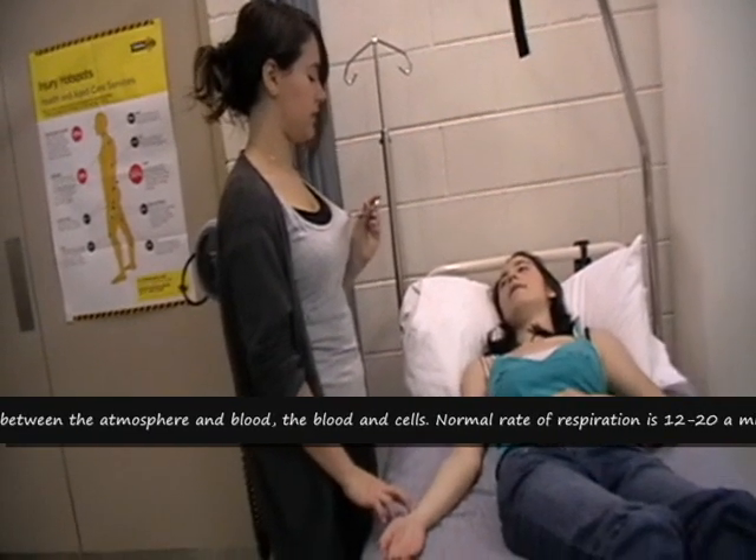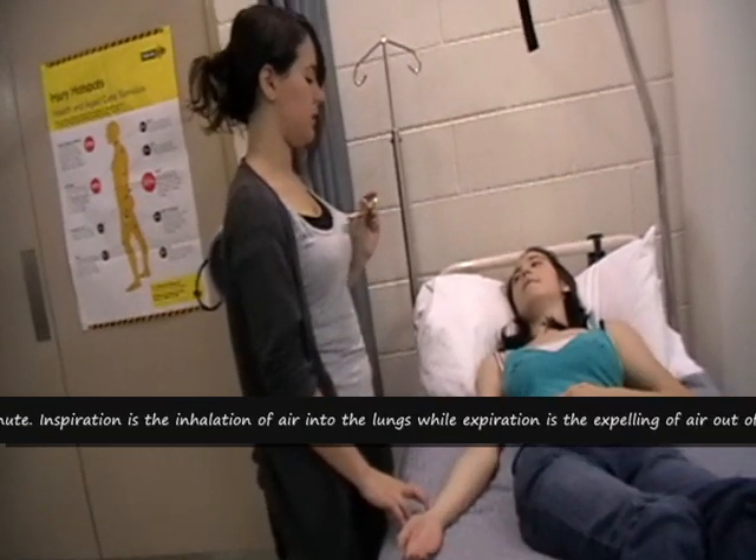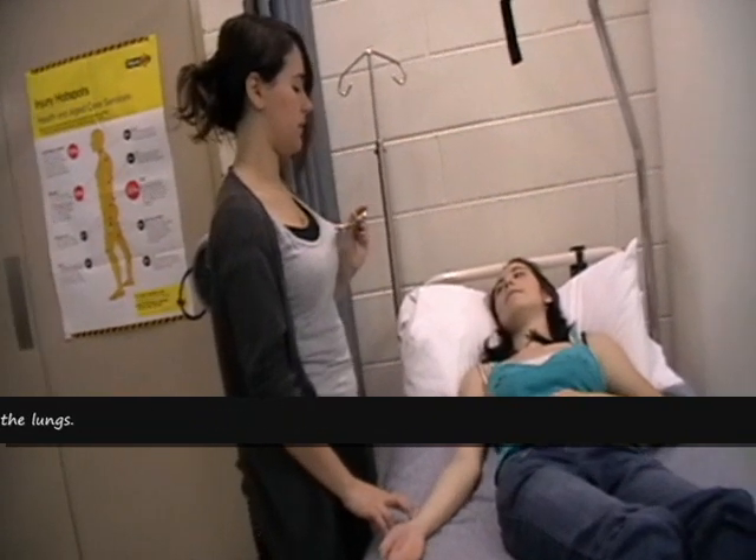Respiration is measured by observing the inhalation and exhalation patterns of the client's breathing. Observe for 30 seconds then multiply by 2 to get the respiration rate.